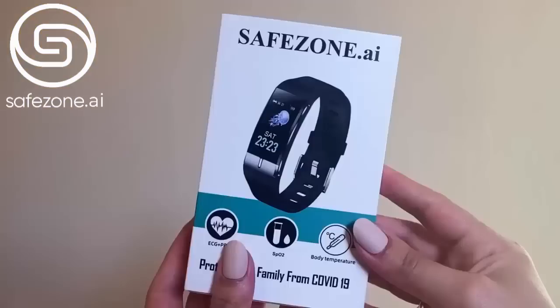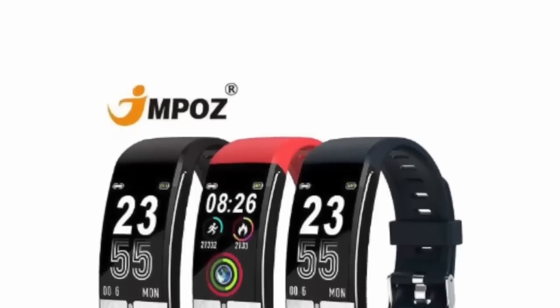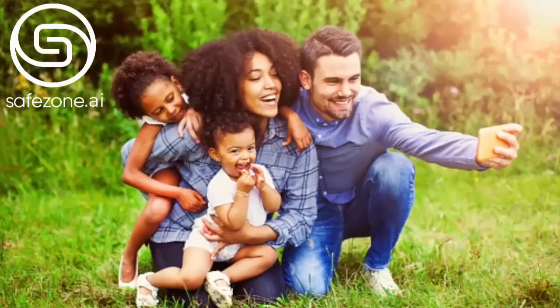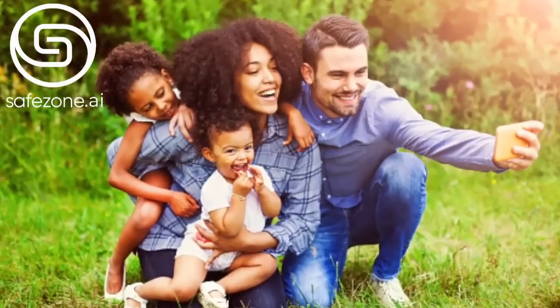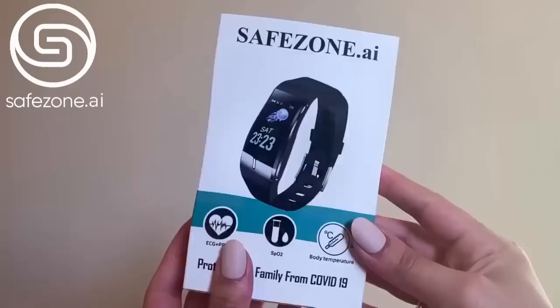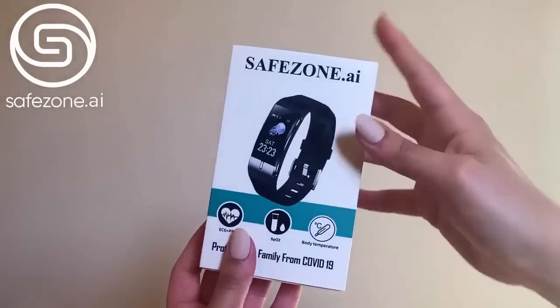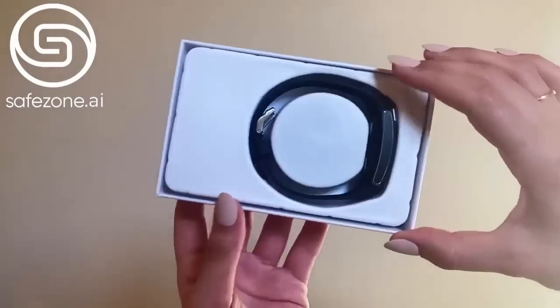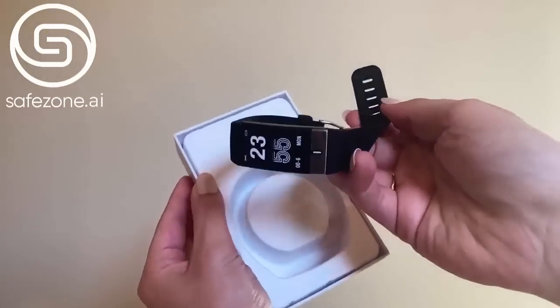This is called the Safe Strap from safezone.ai — it's the first ever watch to have solutions for monitoring COVID symptoms and has contact tracing to protect you, your team, community, and families across the globe. As you can see, this is the box — you just slide it out, take off the covering, and remove the watch from the box.